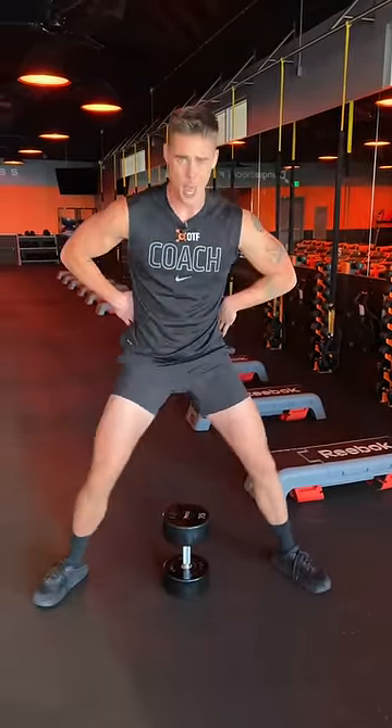So watch your stance — don't take it too wide. Point the toes, knees out, and you're going to knock it out. Now do it.